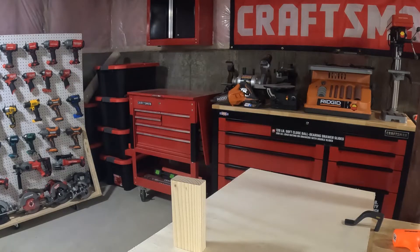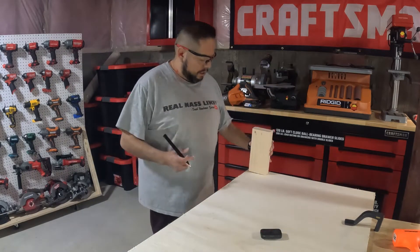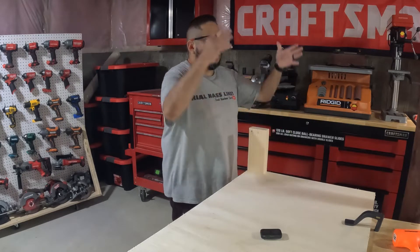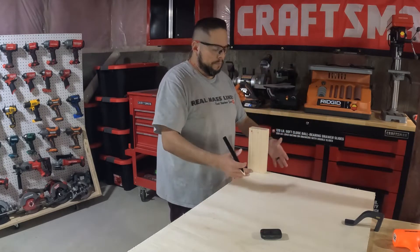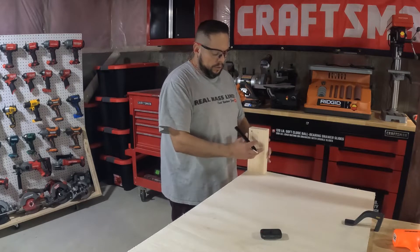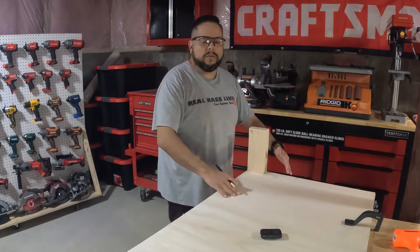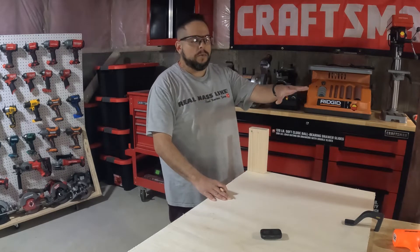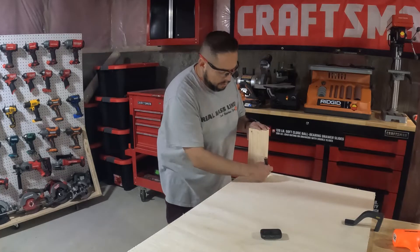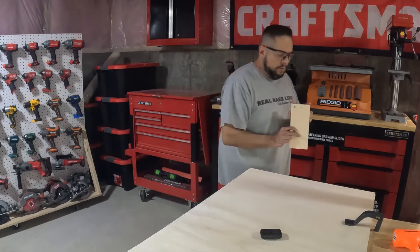Our next step is to trace a 2x4 on each corner and notch it out, so when the shelf slides down there's going to be a piece of 2x4 abutting it, but this piece is going to be free. This is for the bottom shelf — the top shelf we don't do that. We'll trace it and then cut it with the jigsaw on all four corners.